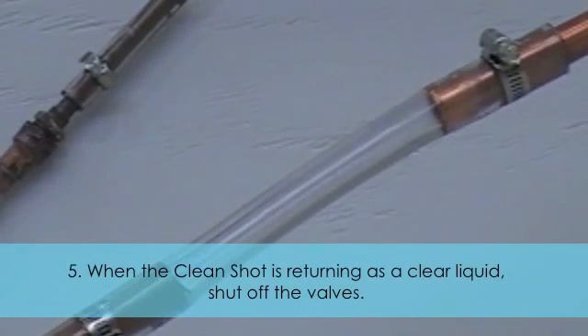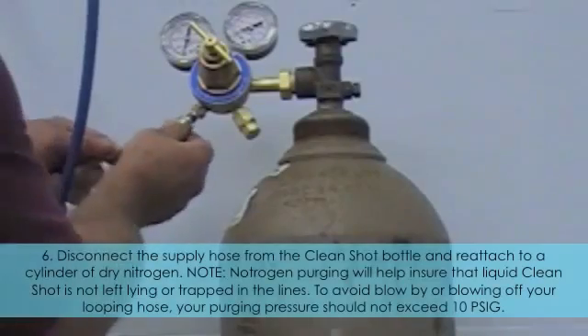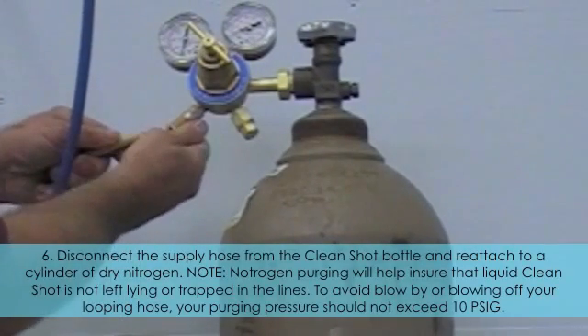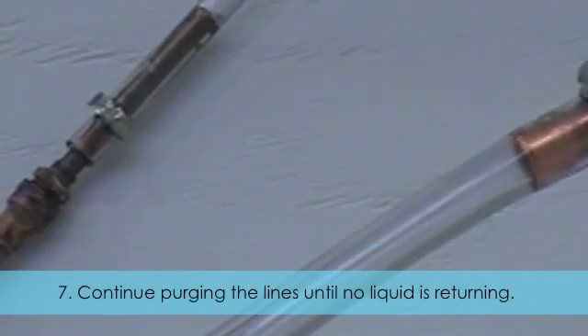When the CleanShot is returning as a clear liquid, shut off the valves. Disconnect the supply line from the CleanShot bottle and reattach to a cylinder of dry nitrogen. Note: nitrogen purging will help ensure that liquid CleanShot is not left lying or trapped in the lines. To avoid blow-by or blowing off your looping hose, your purging pressure should not exceed 10 PSIG. Continue purging the lines until no liquid is returning.